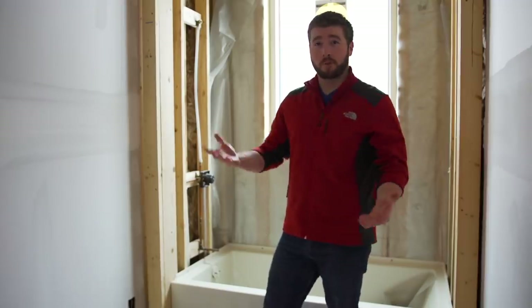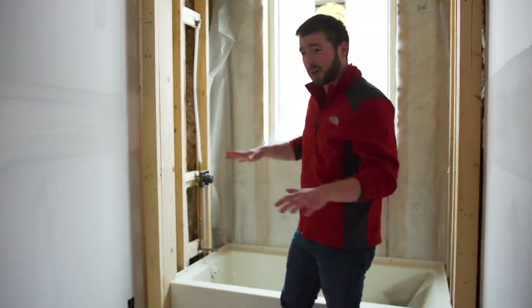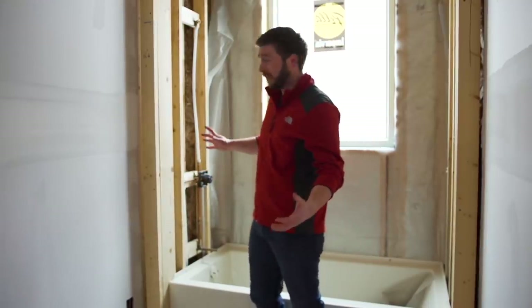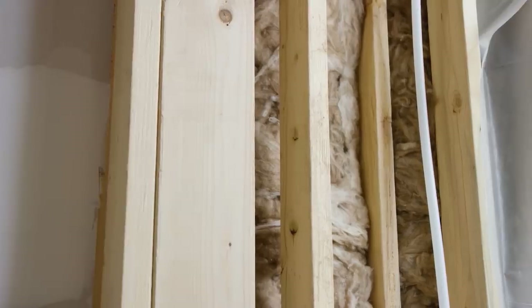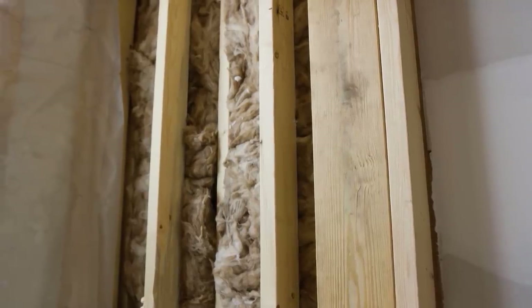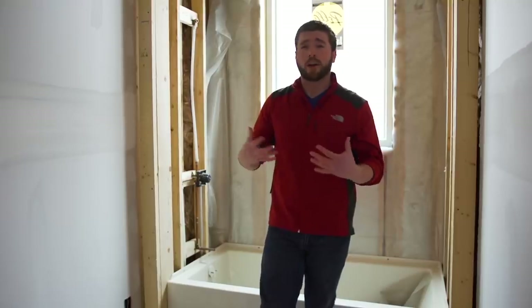When I think of a comfortable home, I often think of a quiet home. So if someone is getting ready in the morning — taking a shower and listening to music — I want to be prepared for that. That's why we have noise barrier insulation in all the bathroom walls, as well as all the bedroom walls. I think it'll help create a more comfortable, quieter home.